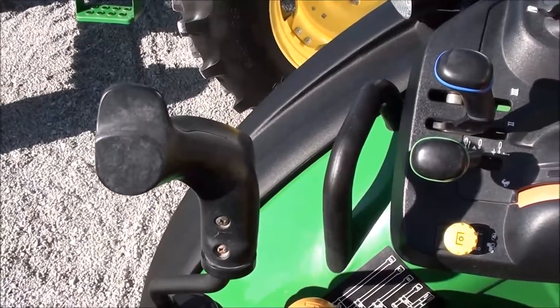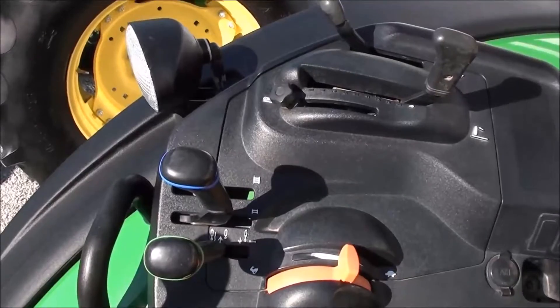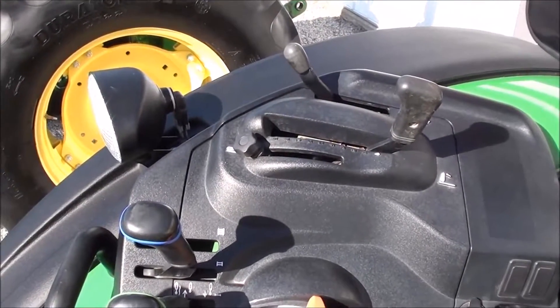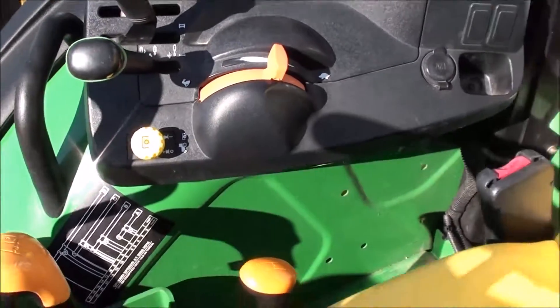It has a factory-installed loader joystick — if you want to add a loader, it's very easy to do that. The control console up here has your three-point hydraulic, hand throttle, and also your PTO engagement.